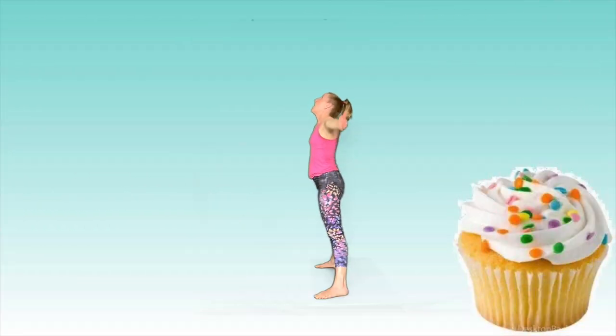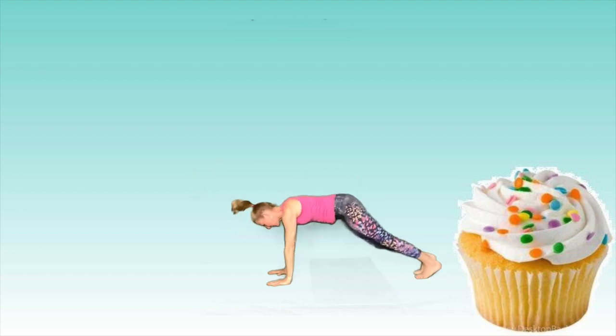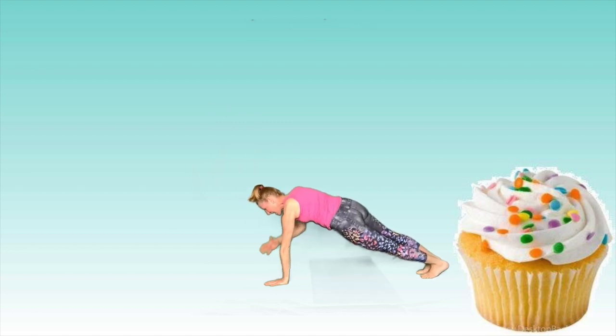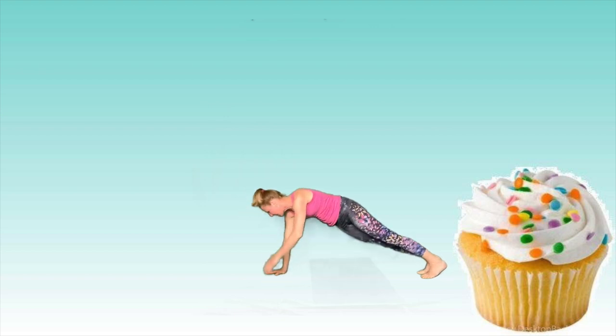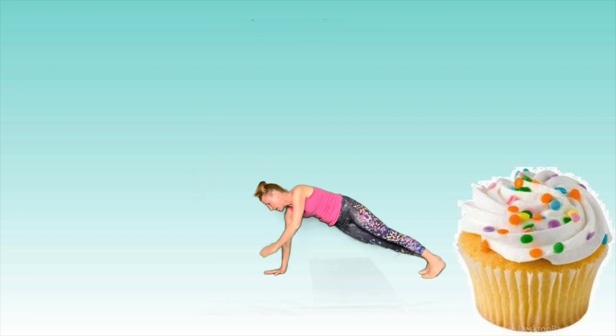Take a deep breath in. Bring those hands up and over your head, exhale into a straddle forward bend, and hop or step those feet backward into your plank. Hold for three, two, one. If you'd like a challenge, pick up your right hand, touch your left shoulder and drop it down. Repeat — pick up your left hand, touch the right shoulder, drop it down. Let's do that again one more time each side: right hand to left shoulder and down, left hand to right shoulder and down. Excellent job.